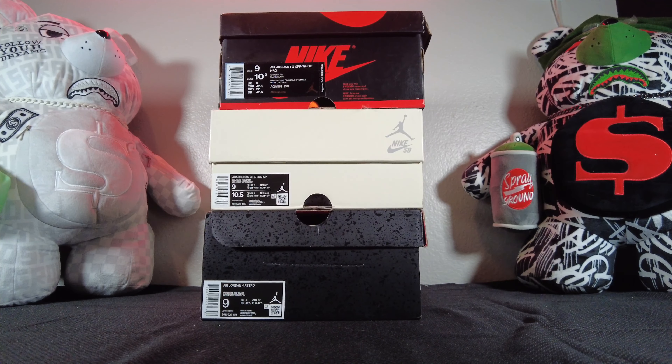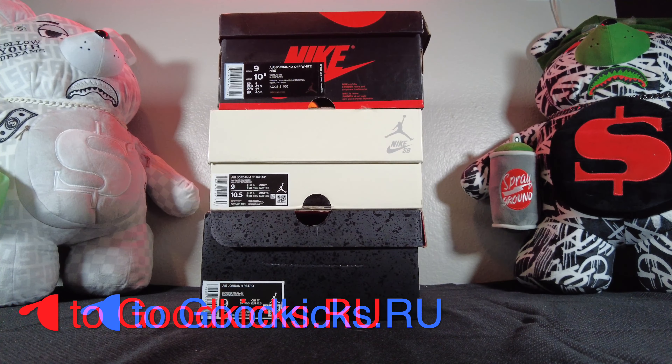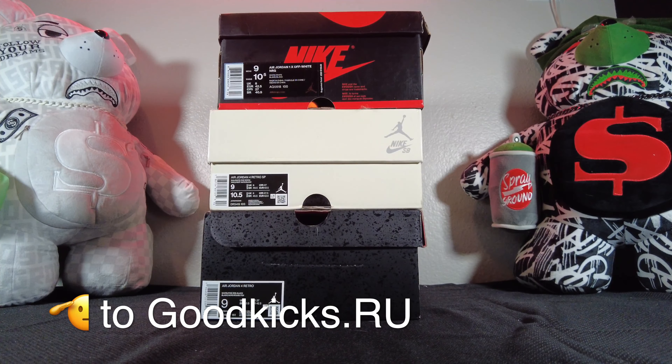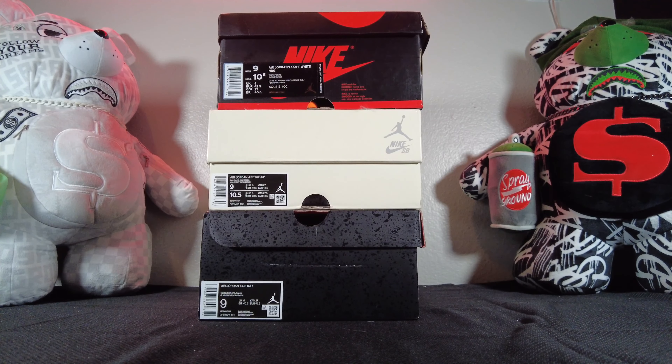What up Greatness Gang, D4G here. I'm about to show y'all my number one seller right now when it comes to UA rep kicks. My people over at goodkicks.ru get me right every time, no questions asked. They have yet to fail me. We got three Jordans right here and a pair of designer Alexander McQueens as well. Seller information is down in the description — hit my guy Jonathan up on IG, let him know D4G sent you and he'll get you 15 to 25 off your order.